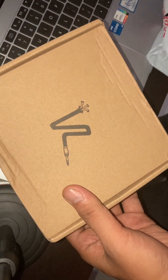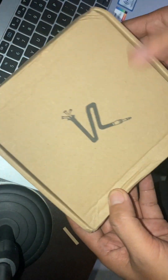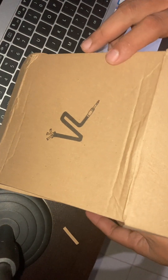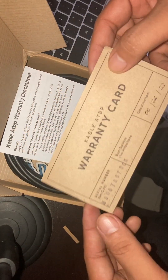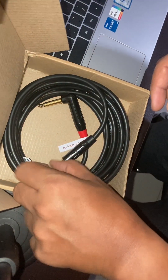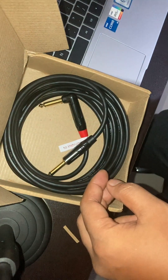This is the box — very neat with the Cable at Iba Pa logo. Let's unfold and open it. Inside the box, the first thing you see is the warranty card. Setting that aside, there's also some paperwork from Cable at Iba Pa with their logo on it, and a free sticker — grab that!